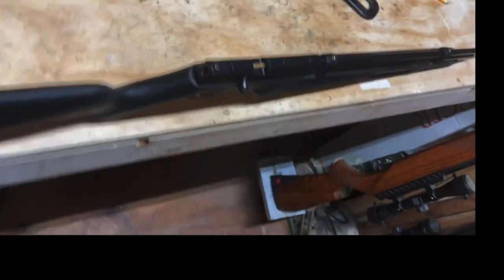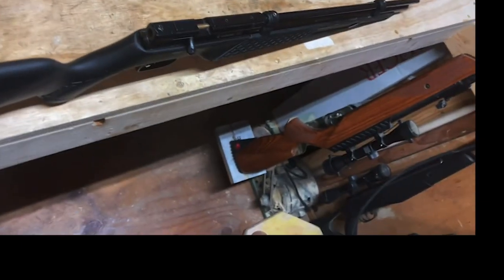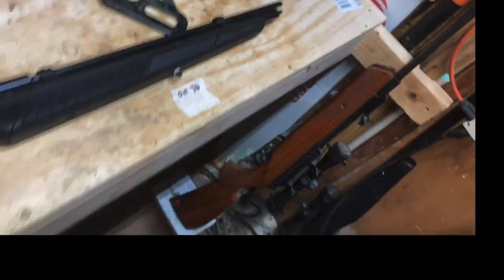That's it for putting the breech on. The rest of it is putting the scope and all the buck rail accessories up front.